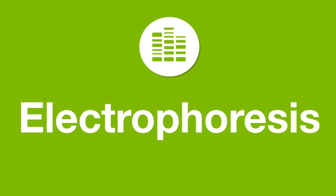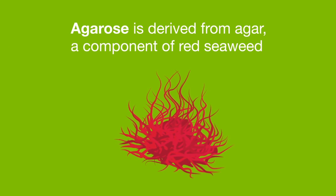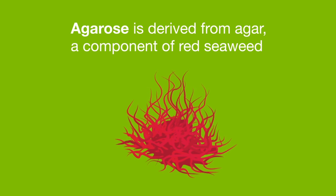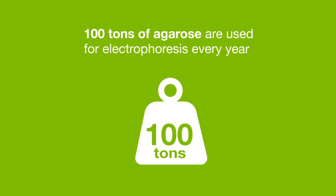Choosing the right tools and products for electrophoresis can enhance molecular biology experiments. Agarose, a gel matrix used in nucleic acid electrophoresis, is derived from agar, a component of red seaweed. 100 tons of agarose are used for electrophoresis worldwide every year.